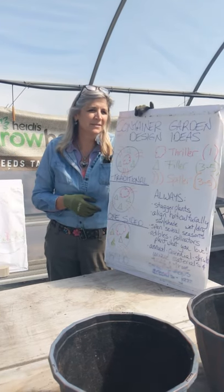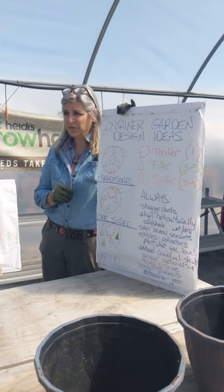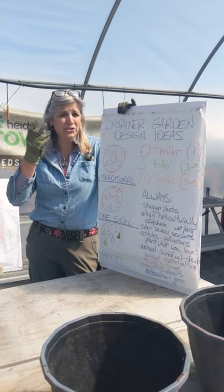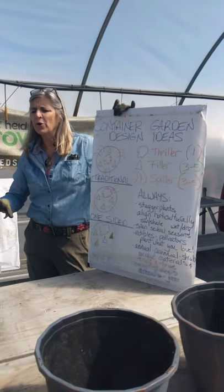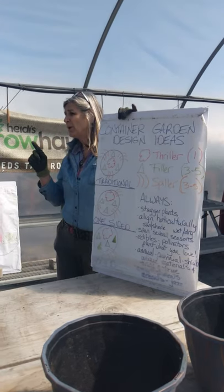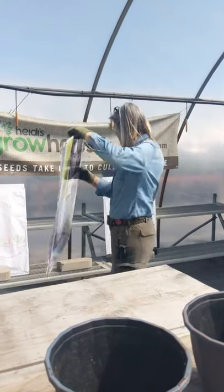How about putting in edibles or annual pollinators? We're all talking about the birds and the bees and the butterflies these days. There are annual pollinators as well — it doesn't just have to be perennials and natives. We like to put shrubs in the pots sometimes too; maybe that's your thriller. And maybe some unique materials — people will use sticks and stems and things like that. You can always repurpose your red twig dogwood or spruce tips into those pansy pots for the spring. We believe in recycling.